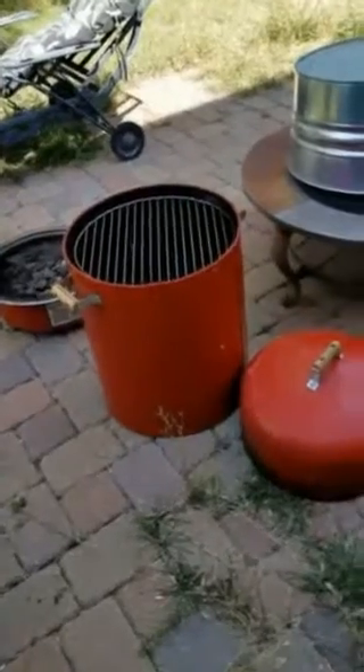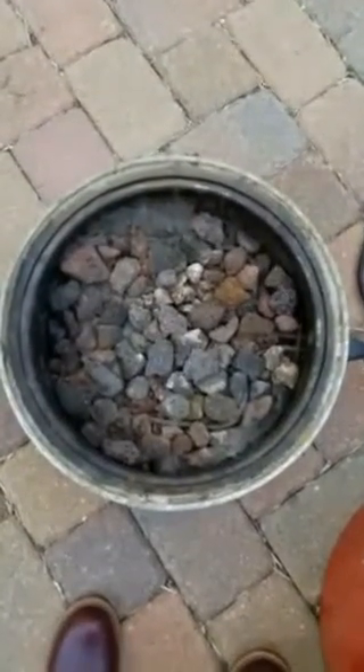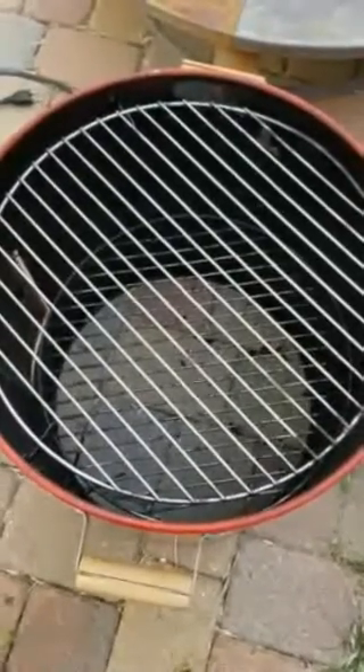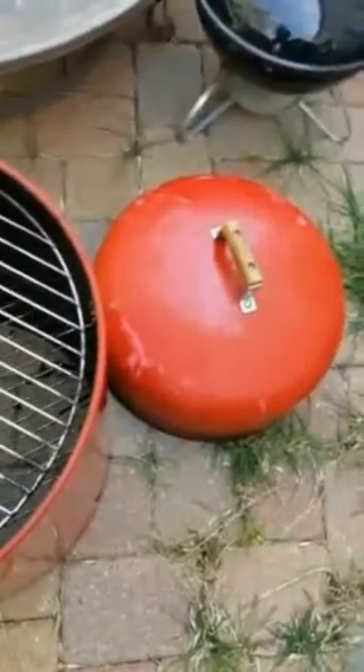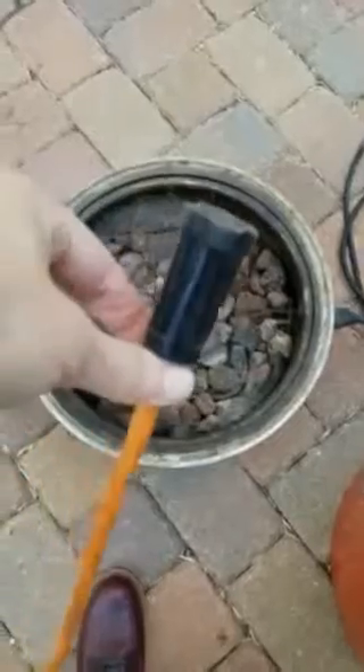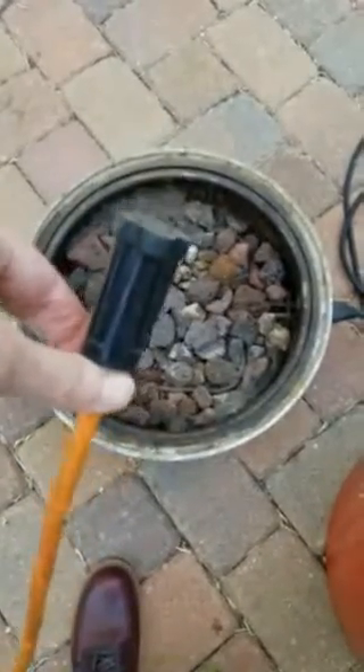Here are the parts of the electric smoker. You can see here's the base and it's got the lava rock in it, and we have the body of it. I'm looking at it and I don't see a water pan, so I'm going to go in search of a water pan. We've got the dome lid. Right now I'm going to plug in with the right type of extension cord so that the base can start heating up.